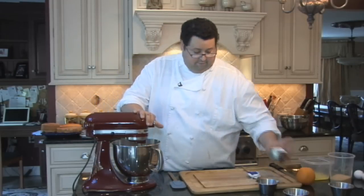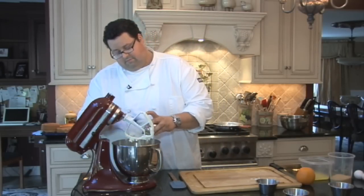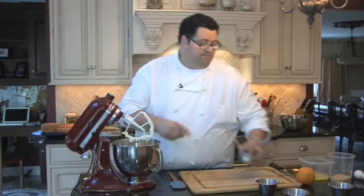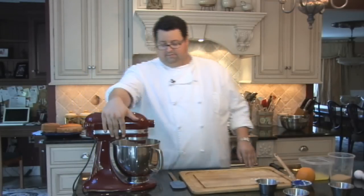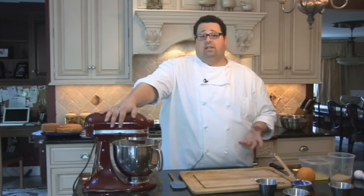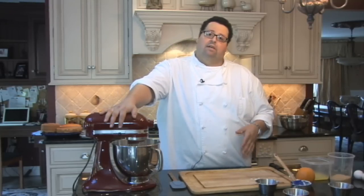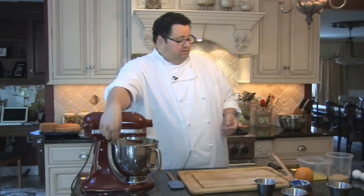Now we're going to add our fresh ricotta. Let that mix for about 30 seconds. It's going to be a ricotta cheesecake because it's very light — there's a different dimension to your New York cheesecake. I still put cream cheese in it because if you use straight ricotta, sometimes it's kind of grainy. So that's all mixed together.